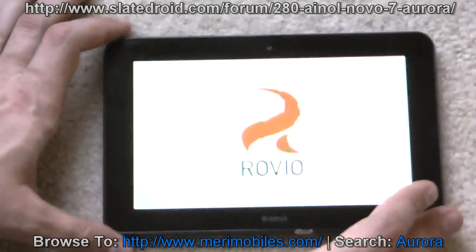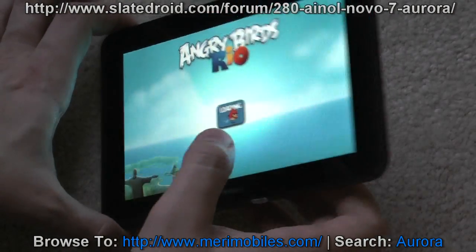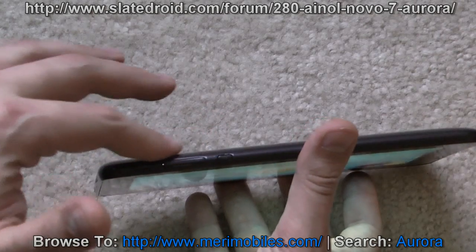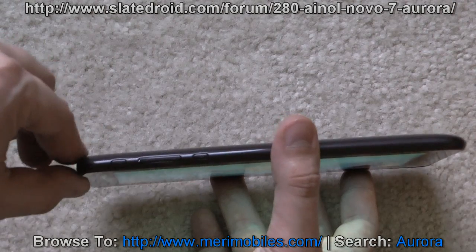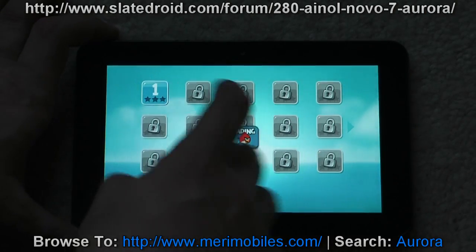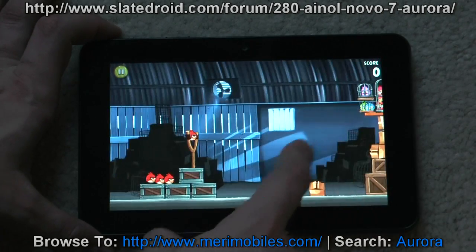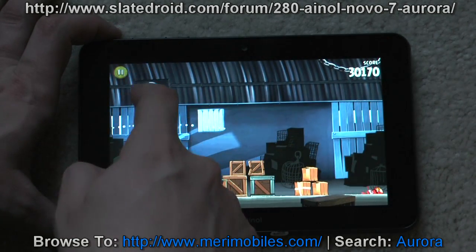Opening up Angry Birds — the display angle on this tablet is really, really good. I mean, you can tilt it and still see it just fine. I can't stress enough how nice it is to hold. It feels really thin — it is thin. This rounded beveled edge is great. Performance is good.